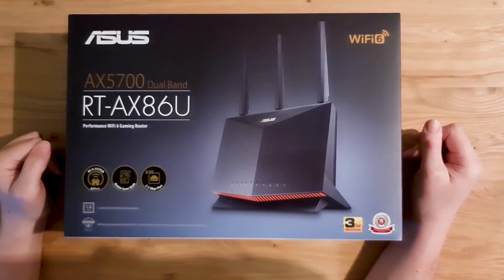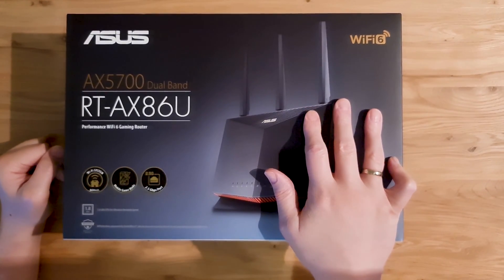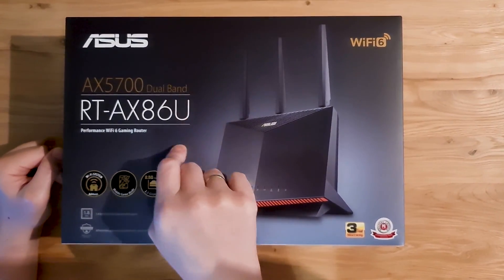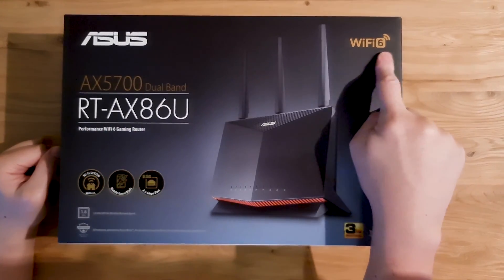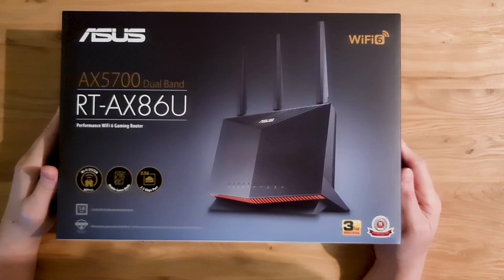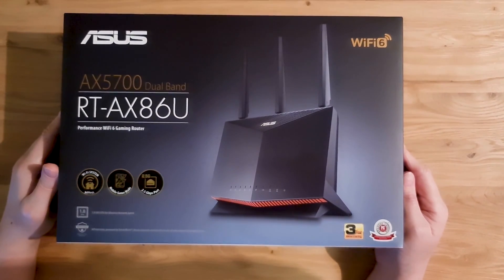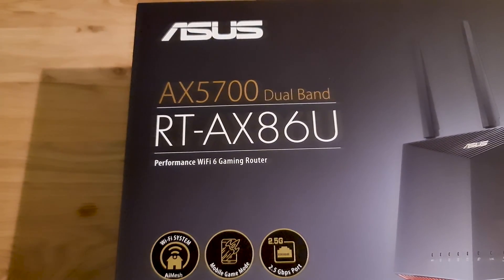Hello guys, I hope you are well. I just got a new Wi-Fi router from ASUS. It is the RT-AX86U, regarded as the best Wi-Fi 6 router currently available on the market. It is also regarded as a Performance Gaming Router.